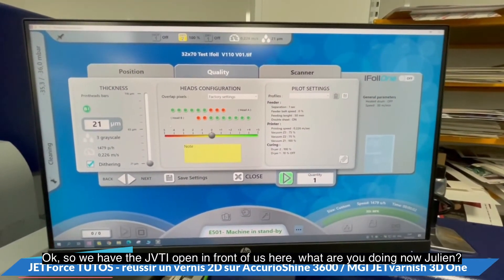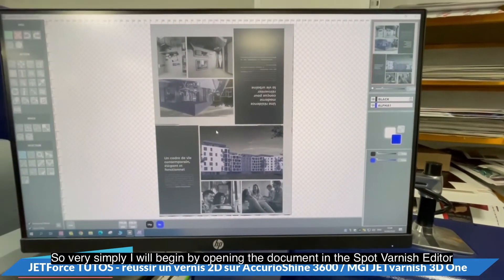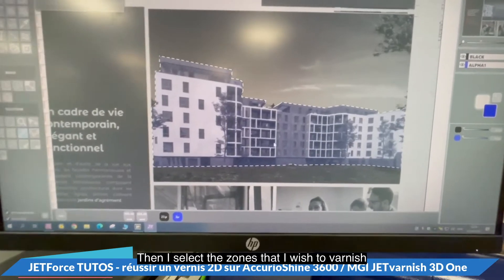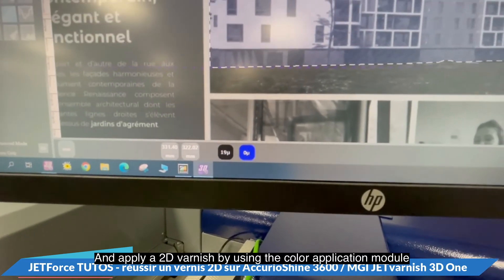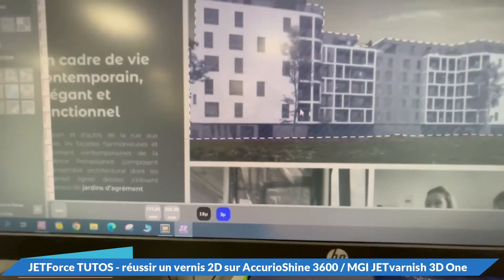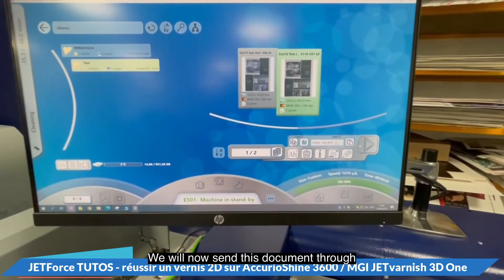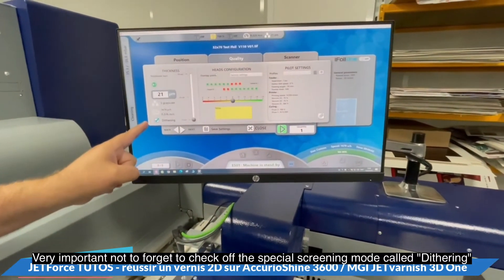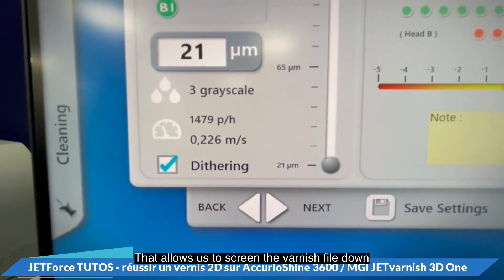Here we have the JVTI software open in front of us. I will begin by opening the document in the spot varnish editor. Then I select the zones that I wish to varnish and apply a 2D varnish using the color application module. Here you can see we have clearly chosen 3 microns in thickness. I save this sheet and send the document through. Very importantly, do not forget to check off the special screening mode called dithering — that allows us to screen the varnish file down.